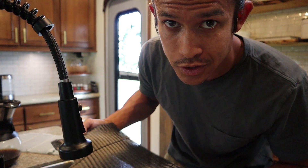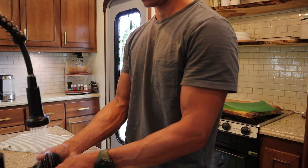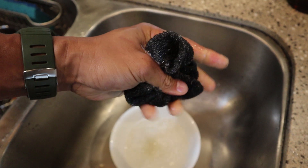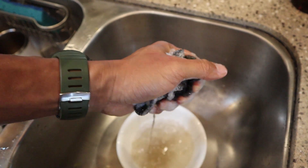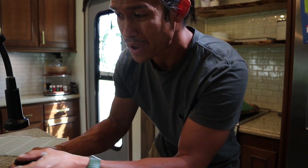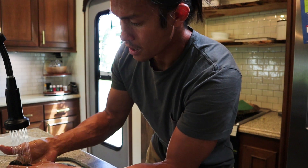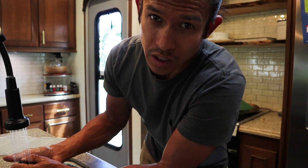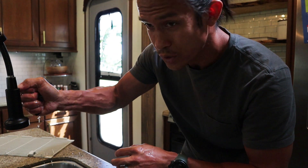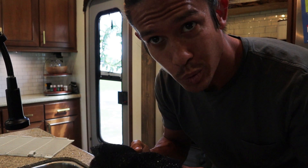Before we head up on the roof to take off the top shroud and look at the other side of the coils, we're going to go ahead and clean this filter because it is nasty. Nothing really too special about this — just warm soapy water, wring it out a couple of times until the water comes out clear and you're done. You would not believe how dirty these things get. It's best to do it once a month; in reality I get around to it like once every three months. The more often you clean this, the less often you'll have to clean off the coils.